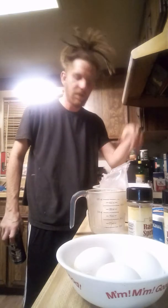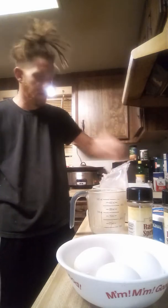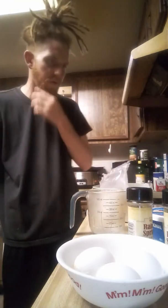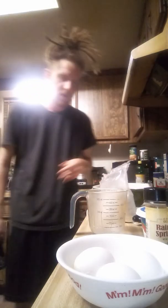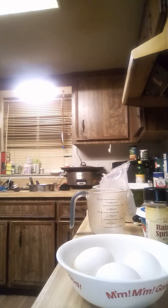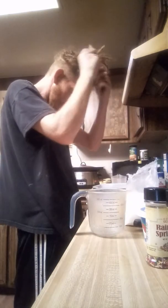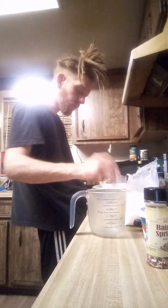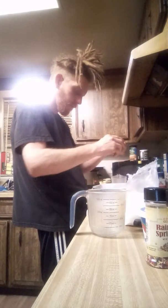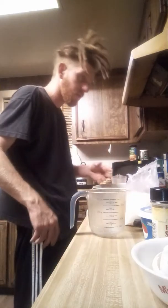Take the mix open. One cup of water, half a cup of oil — I'm using butter, melted butter. I can't see what it says exactly — half a cup. Holy shit, perfect.